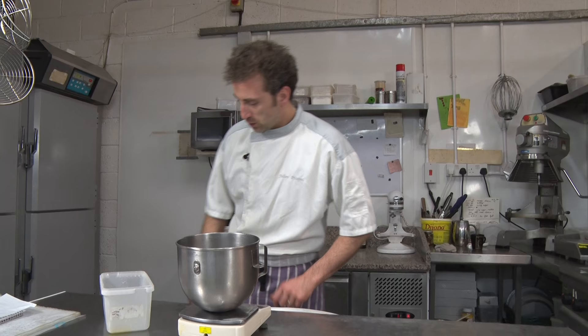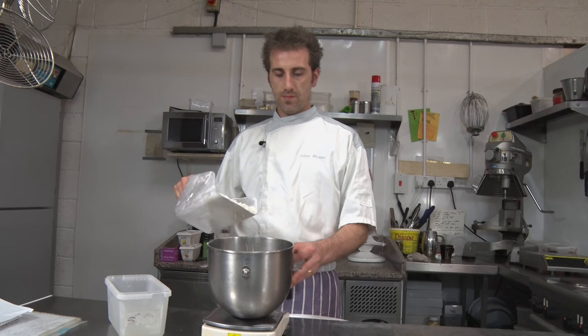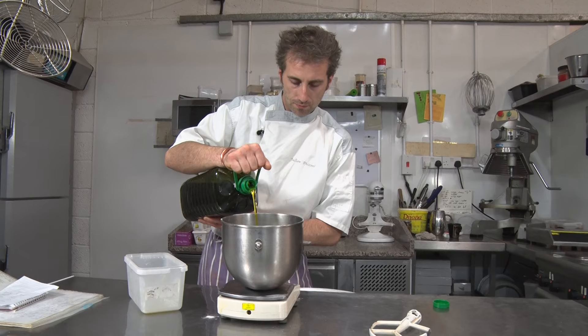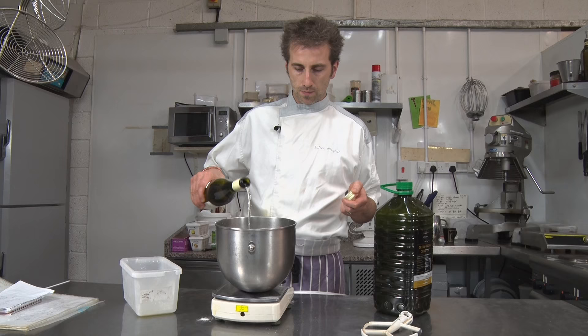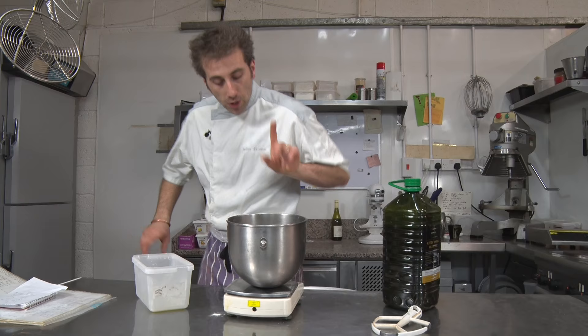We're gonna need 330 grams of flour. Then we need olive oil — 110. Then we need 110 white wine. Then we need 110 sugar — so boring, 110, 110!